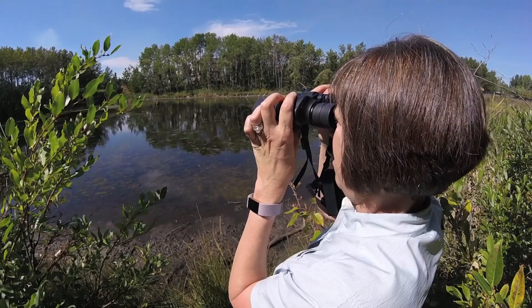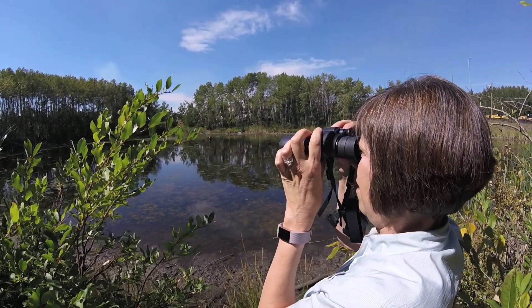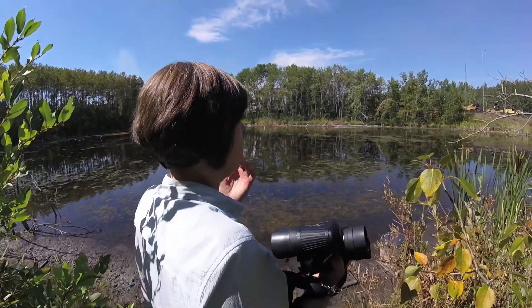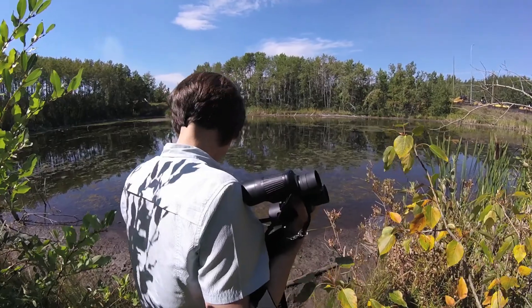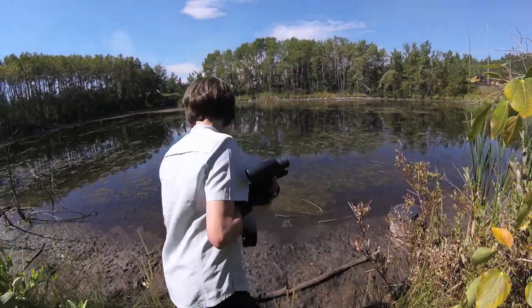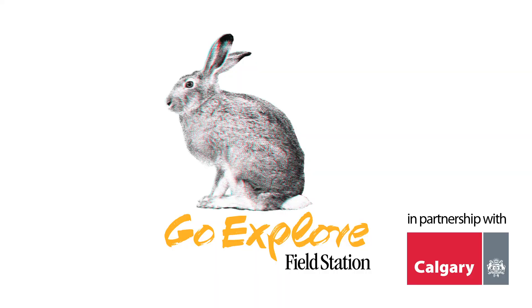One of the interesting things about being here today was that we're on the edge of the city. Moose, deer, and coyote come through here, and people were sharing stories of what they have in their backyard — and this area is literally their backyard, just an extension of where they have their homes. We walked down to the pond where you could see lots of muskrat activity, a few different types of ducks, and that's also where the moose like to hang out.